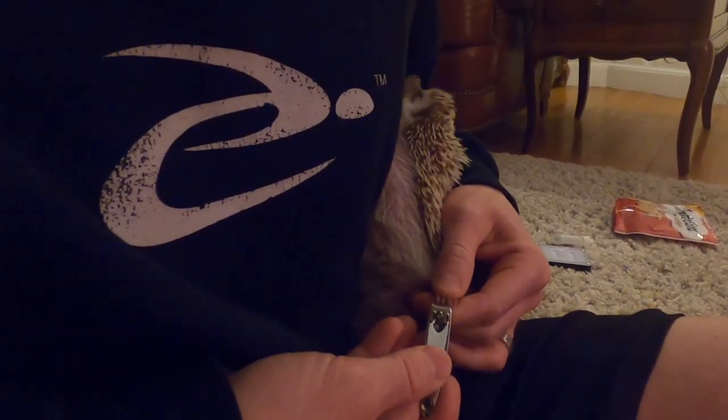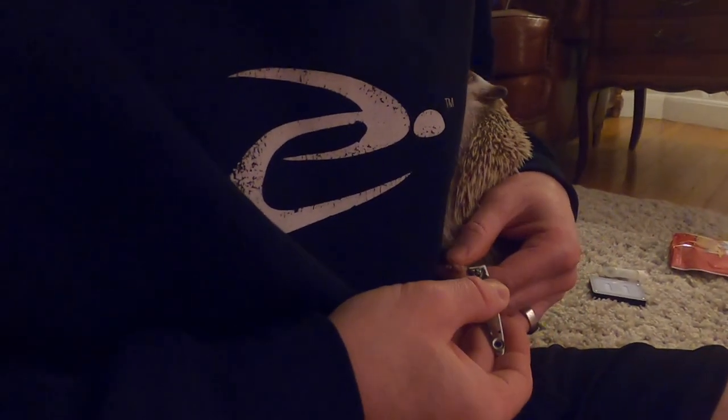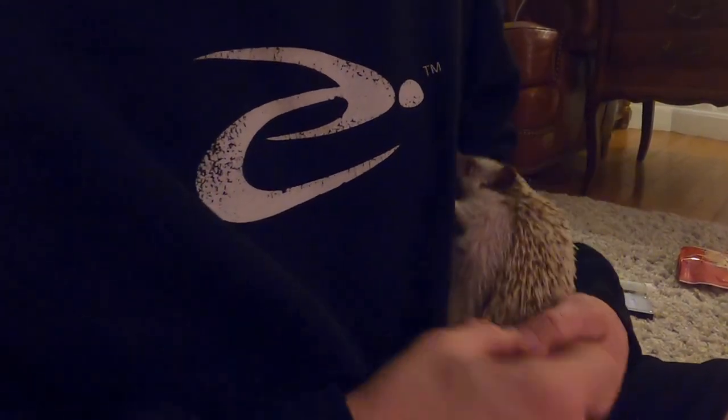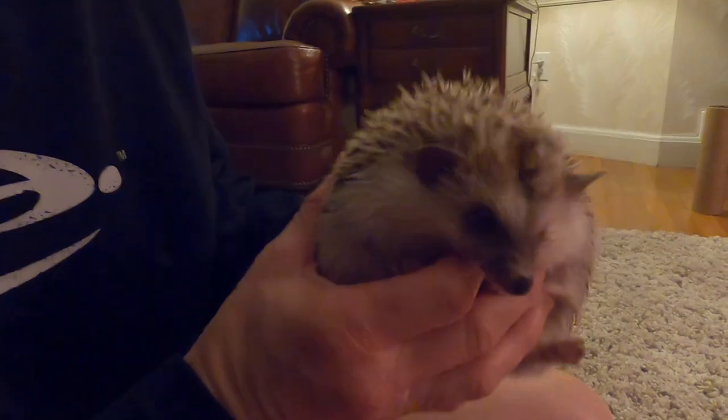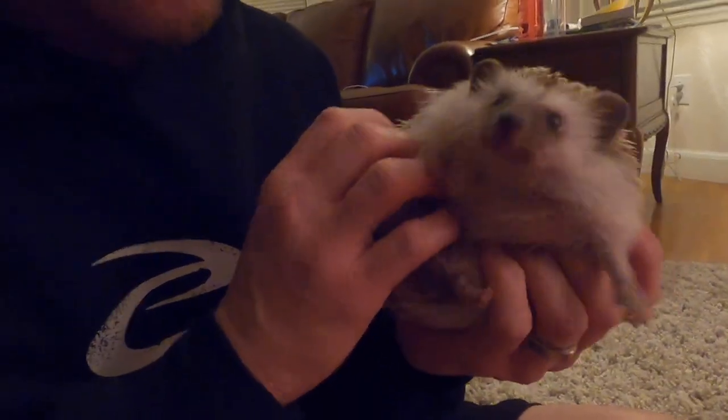We must not be paying him enough for the videos. It's really important to make sure you keep your hedgie toenails nice and clipped because if they're running on the wheel, they can get stuck and hurt their toes and break their legs — and we don't want that with our hedgies.